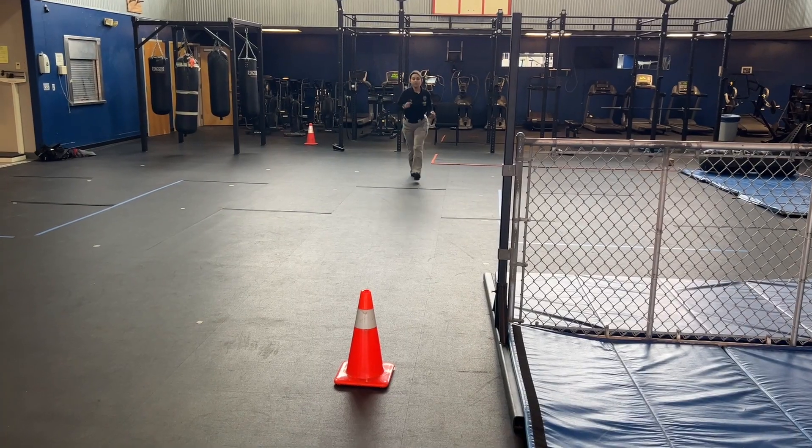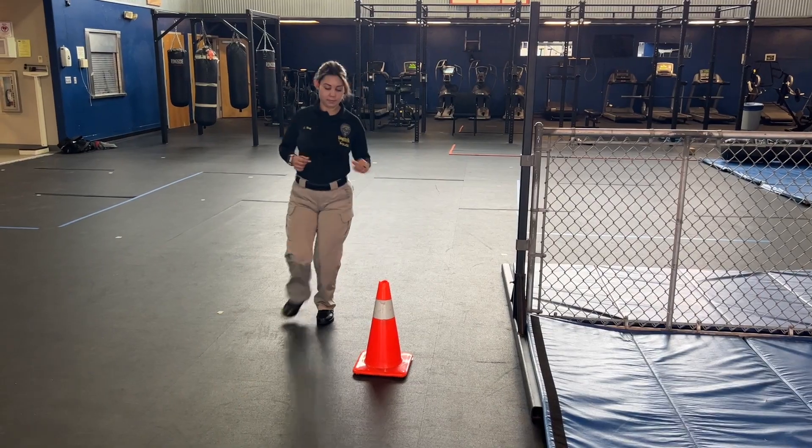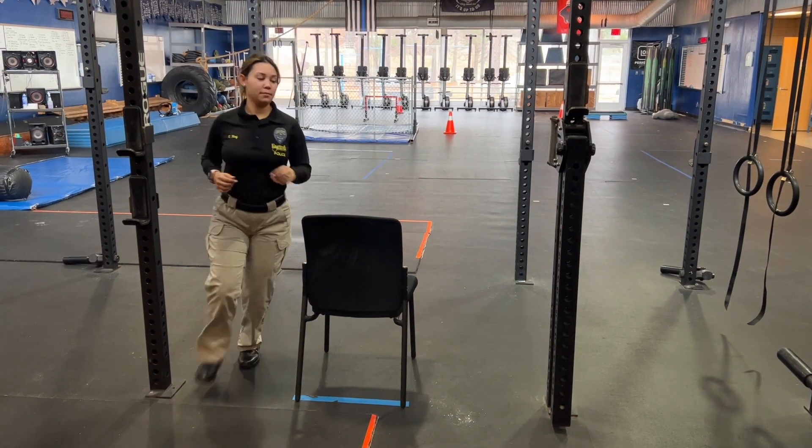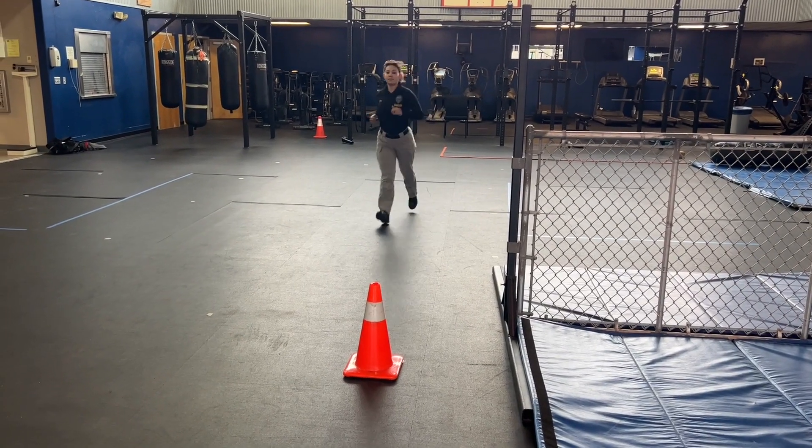You'll begin in the seated position. On the command to go, you'll run towards the first cone and around it, then head towards the chair and circle it, heading back towards the cone.